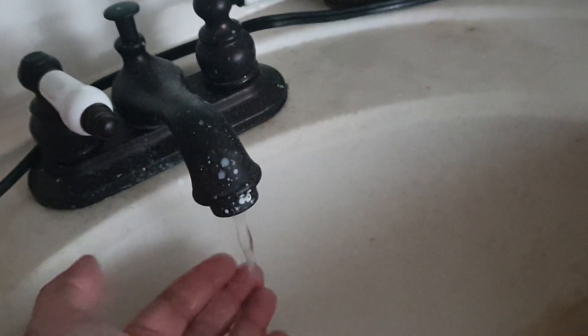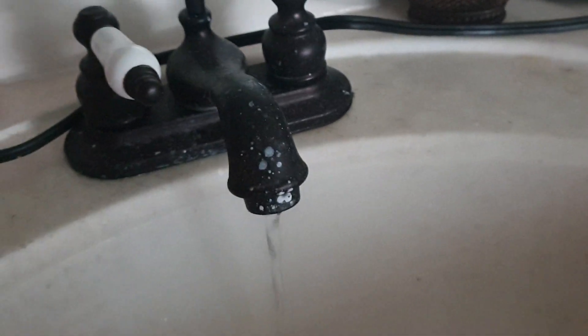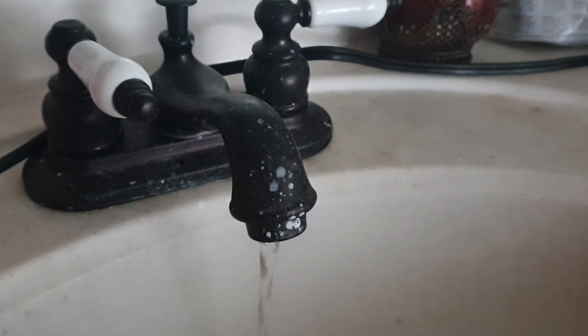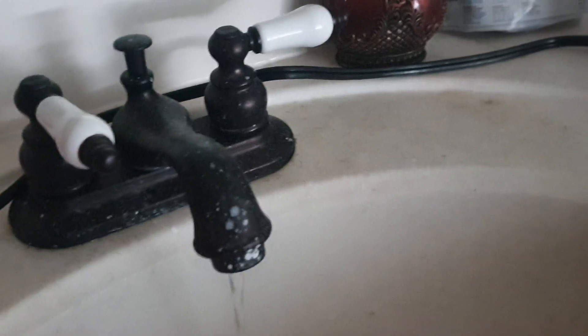It does slow down though, so maybe the ball valve is leaking and allowing some water through. But basically it is not completely working.